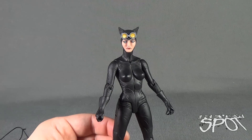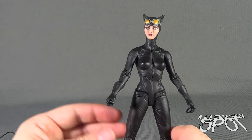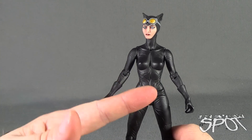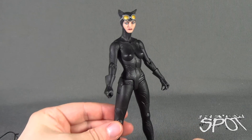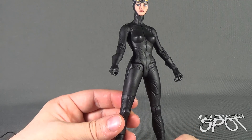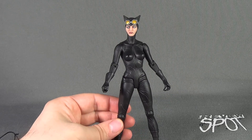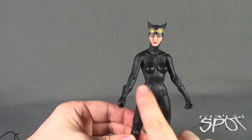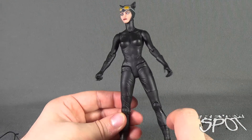She has all the same similar qualities that the Wonder Woman, Batman, and Superman figures have — the suit is very heavily lined and heavily creased, almost to the point of being more exaggerated than anything else. Catwoman gets off a little bit easier because she's all black and the creases get more lost in it, as opposed to the Superman or Batman figures.